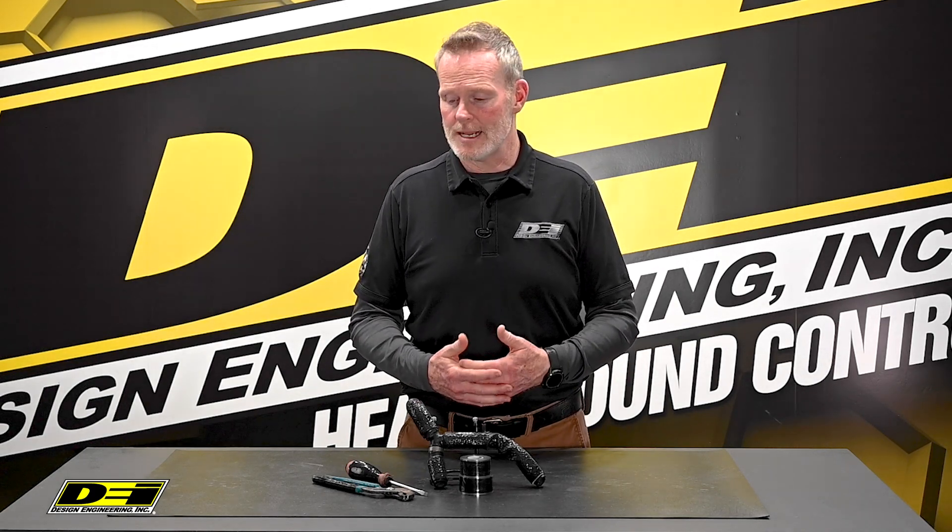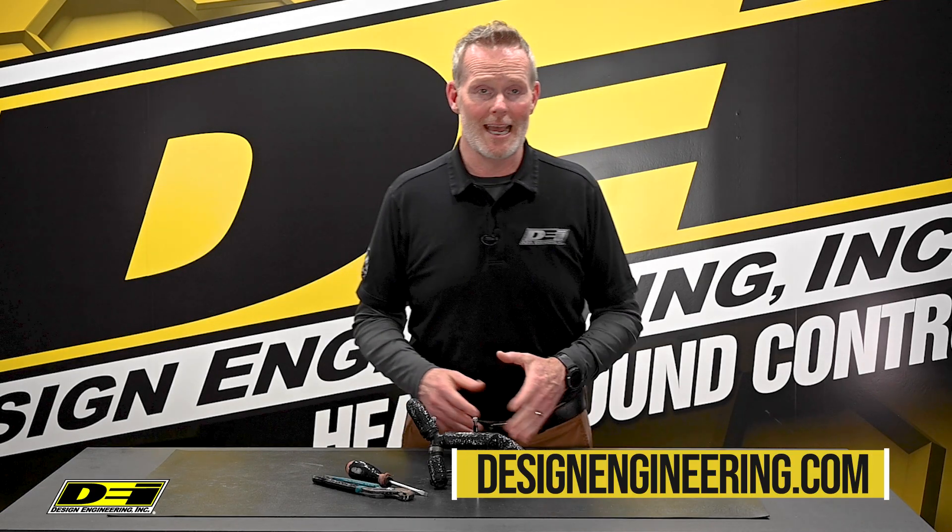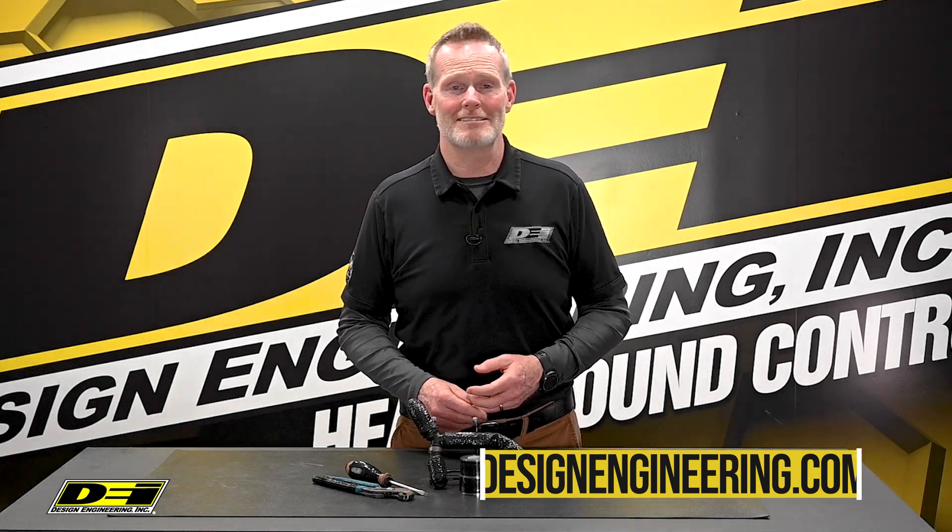It doesn't harden and remains flexible. It comes as a one-inch wide by 12-foot roll. It's Quick Fix Tape — you've got to get some, and you can get it at designengineering.com.